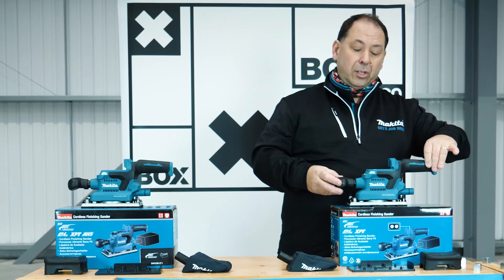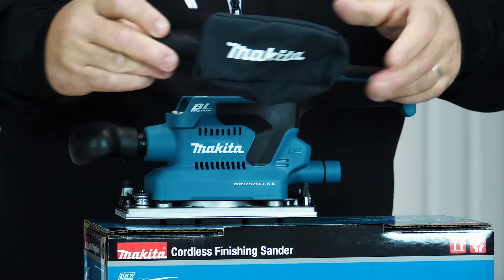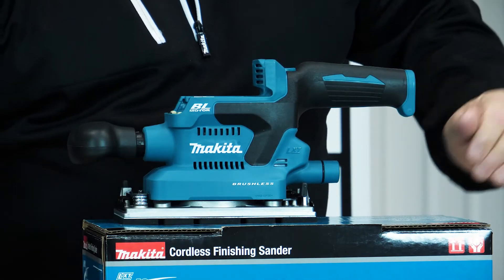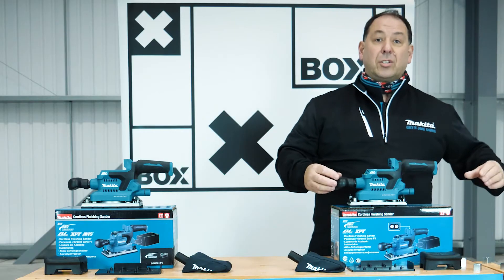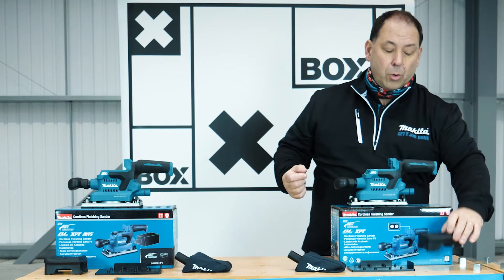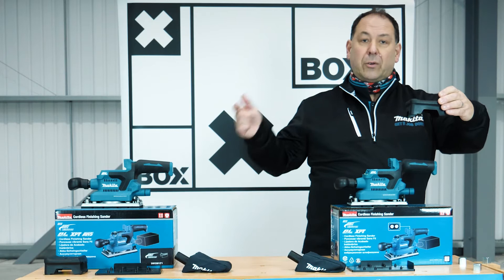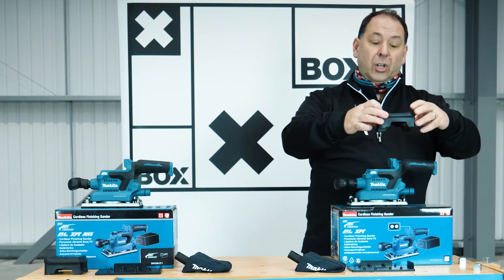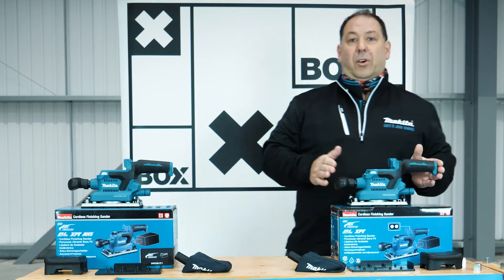It's got a soft grip handle as well. We include a dust bag — if you're only doing a little bit of sanding, there's a dust bag that clips on the back. You can also attach a dust extraction unit with a pipe onto the back. There's a rubber cover for the battery that clips on for sanding purposes to keep the battery covered and away from dust. That's the 380 model.